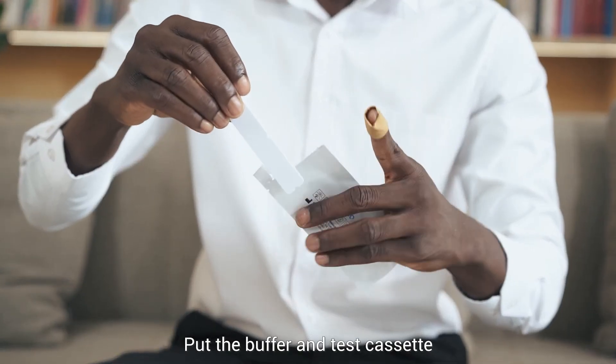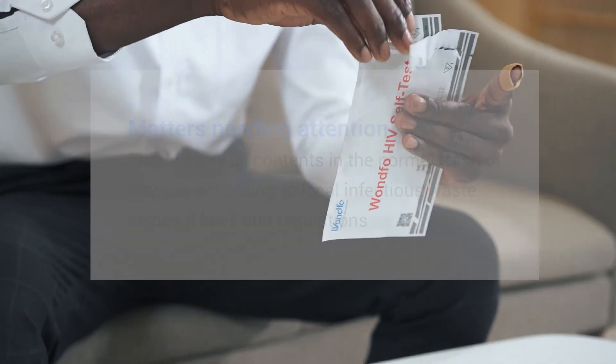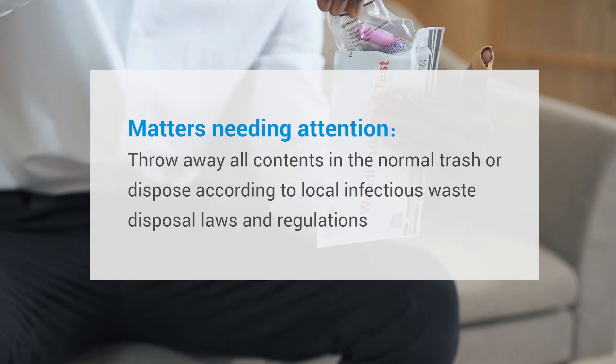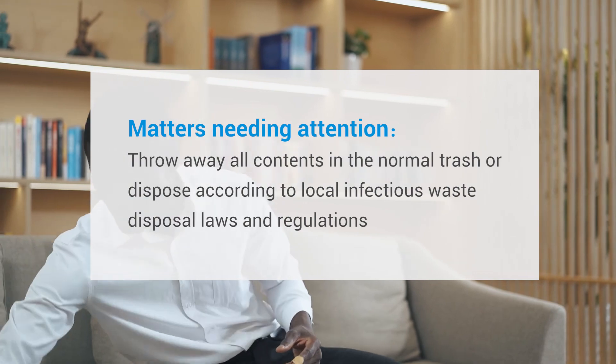Put the buffer and test cassette into the foil pouch after testing. Throw away all contents in the normal trash or dispose according to local infectious waste disposal laws and regulations.